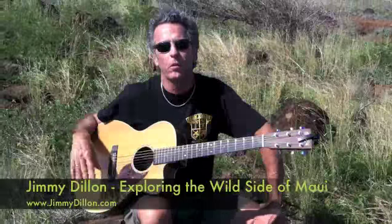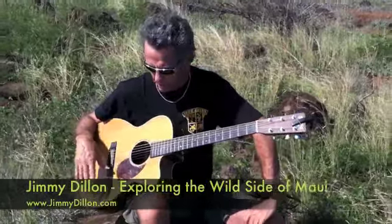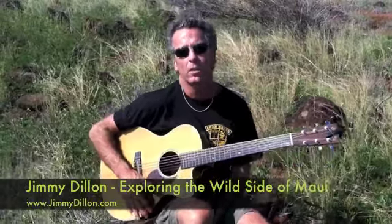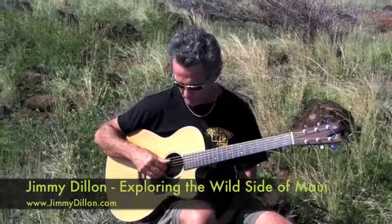I like to check in with everybody. I do a fair amount of traveling, always with my guitar. And wherever I go, I like to play a little music of the style of the place I'm at. And this is kind of a slack key tuning here.